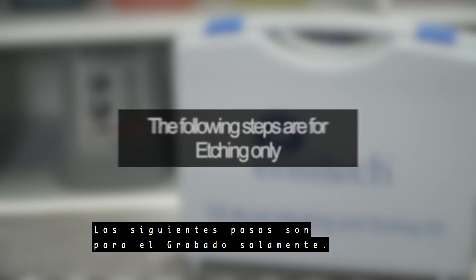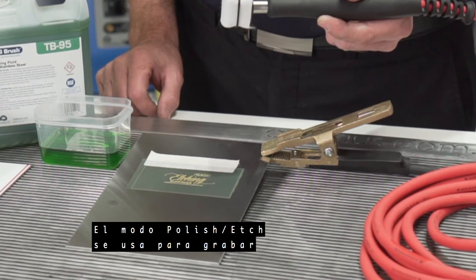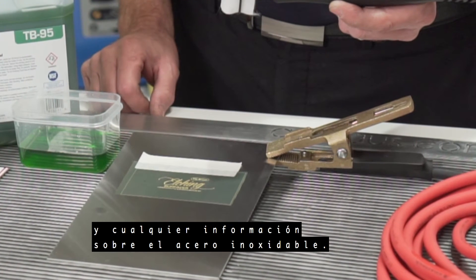The following steps are for etching only. The polish etch mode is used for etching logos, part numbers, and any information onto stainless steel.